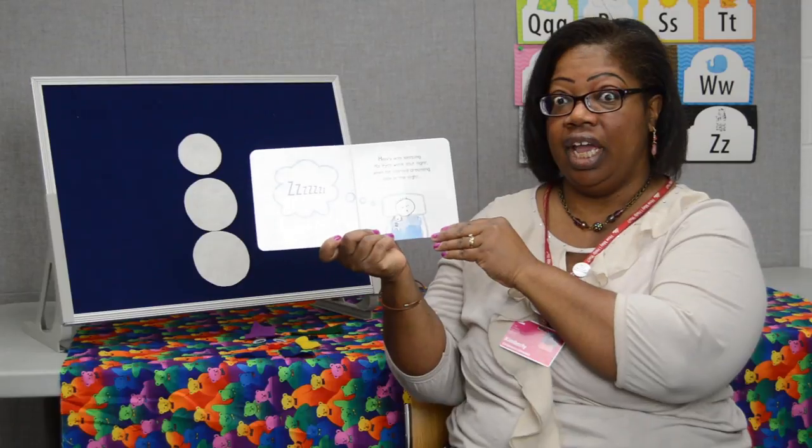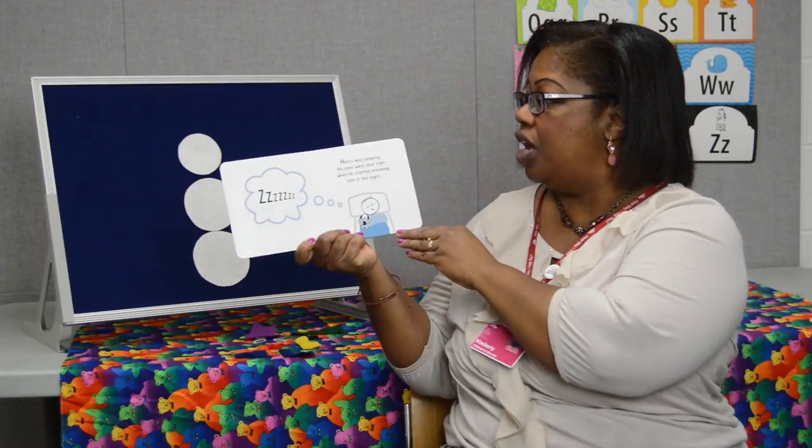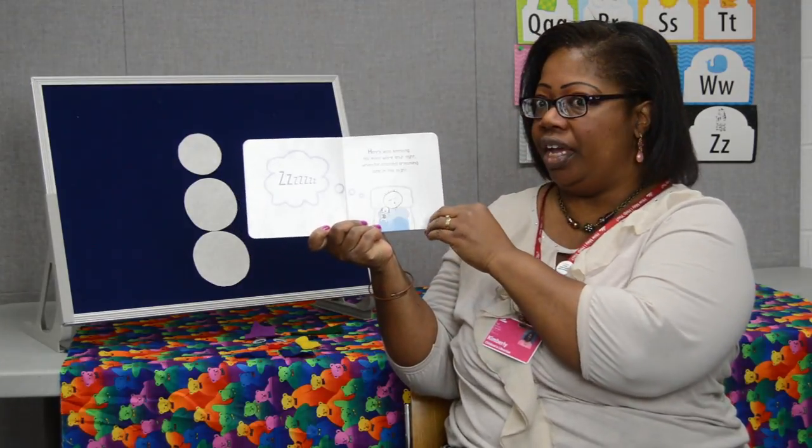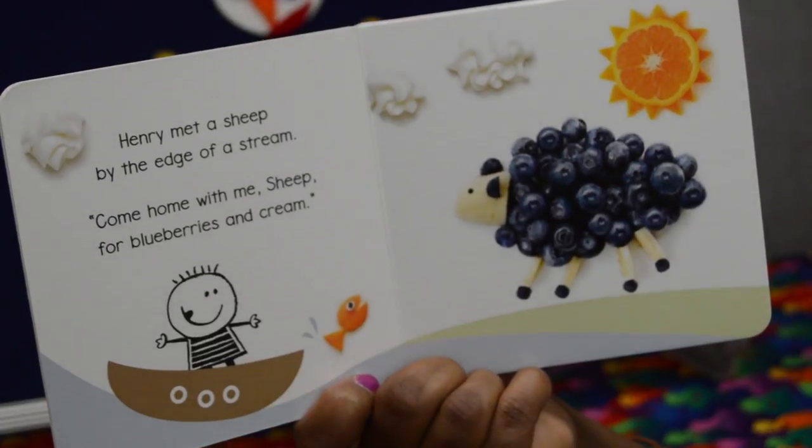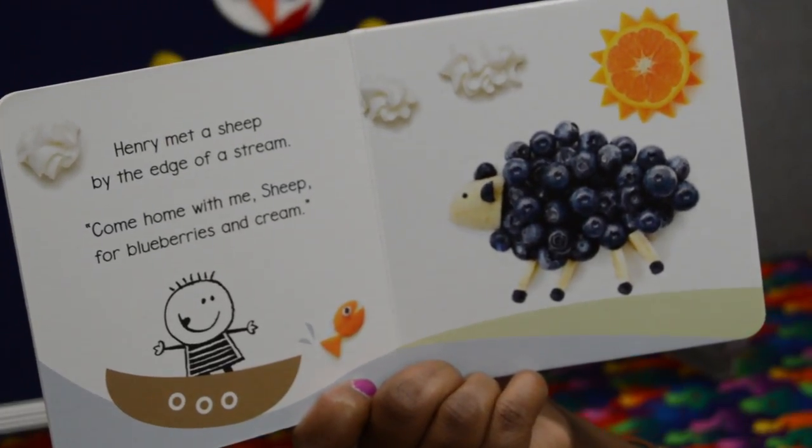Henry was sleeping. His eyes were shut tight when he started dreaming late into the night. Henry met a sheep at the edge of a stream. Come home with me sheep for blueberries and cream.